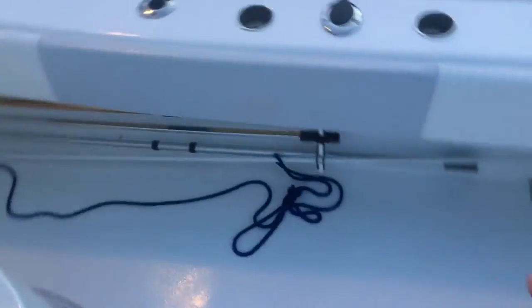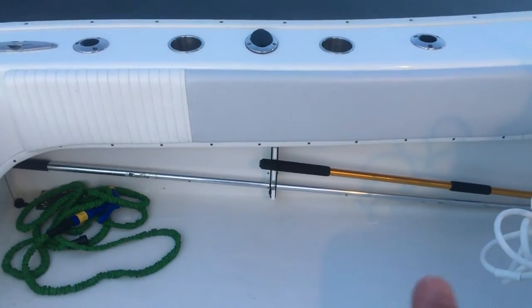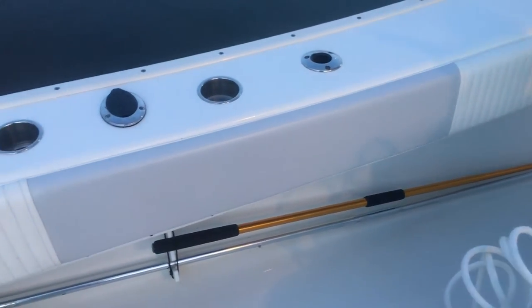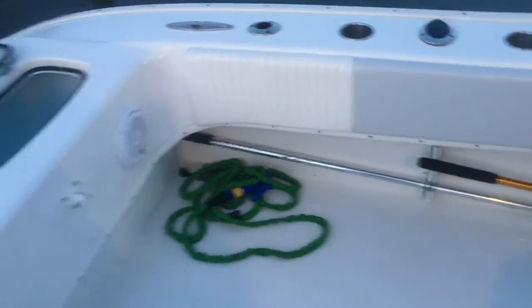I also added storage for gas and other items on this side of the console — that wasn't originally on the boat. I'll show the other side as well. You can store gas cans there; they're not very neatly stored right now since we just got off the boat, but that storage was an extra option added to the boat.